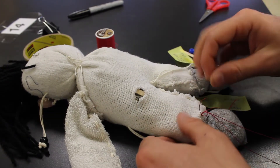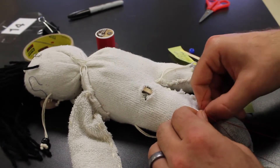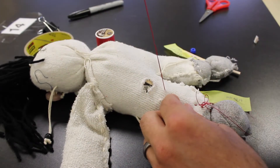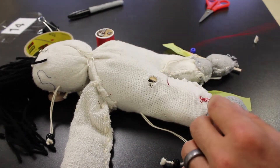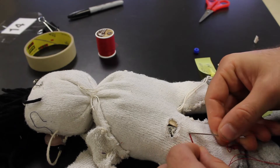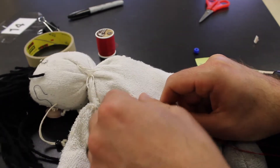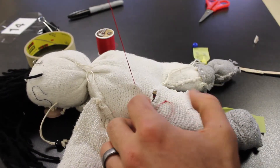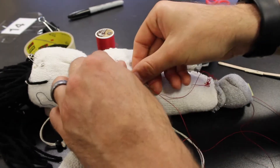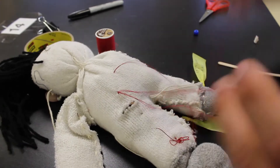Once we have our knot, we can go underneath because we want to keep it hidden from view. We'll feed our needle through. We're trying to make this look like tendons — tendons are deep under our skin connecting muscle to bone. Stay close to where you exited the fabric and stay underneath. Feed it through again — you can barely see that string now — then feed it one more time. That will set up our string.